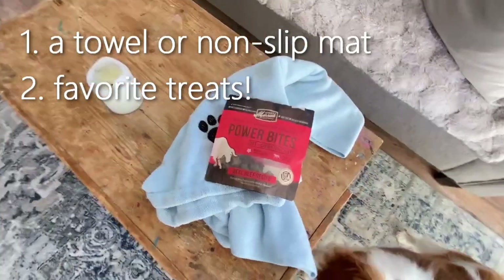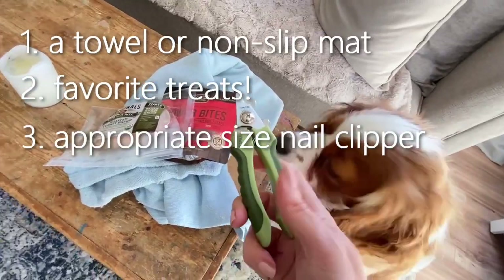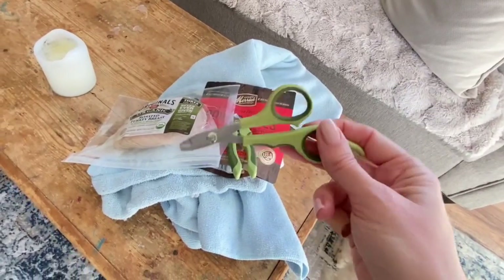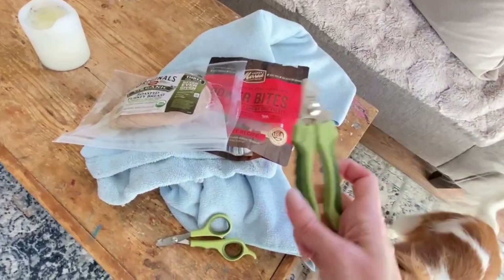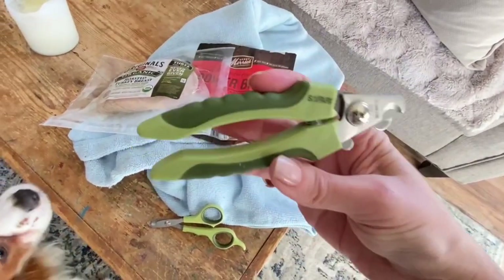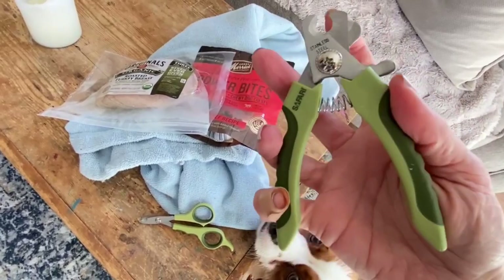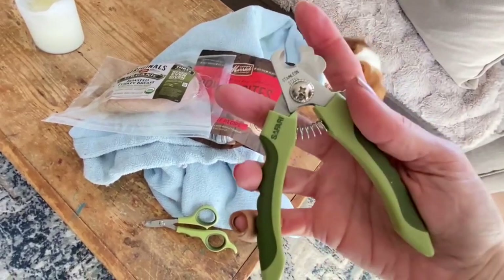We have these treats, but they're not his favorite, so we're going with turkey. Obviously you're going to need the nail clippers. Depending on the size of your dog, choose the right size. These tiny ones I use for my Chihuahuas — they're actually cat nail clippers. These are probably a size medium, the ones I'm going to use for Sawyer. This brand is Safari — I got them at my local feed store. They do have a guard, which I actually take out of the way. I don't really like the guards because you can't clip as much as you need to, but it's there if it makes you feel comfortable.